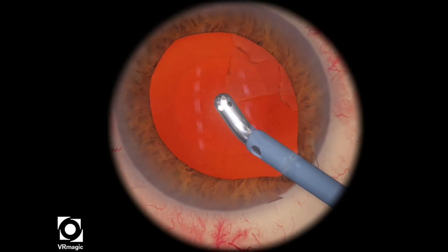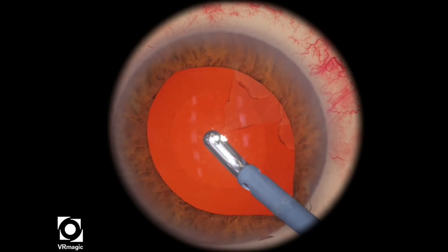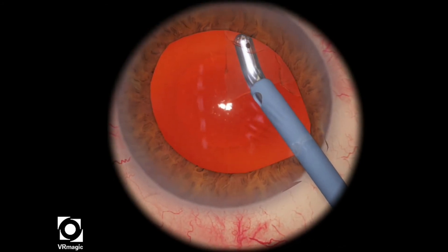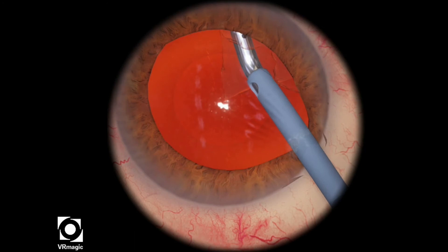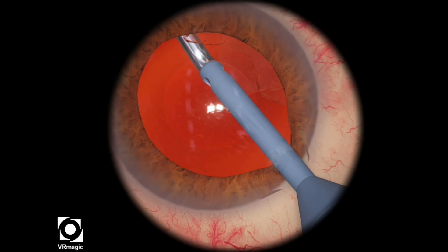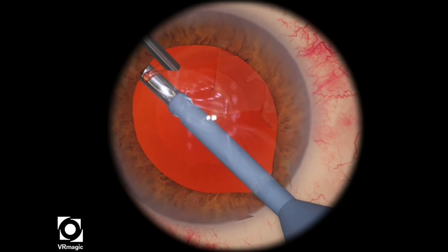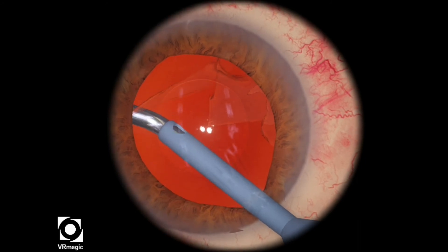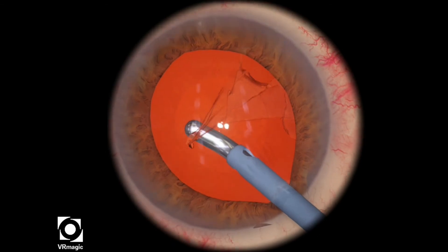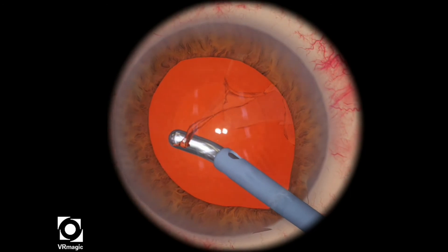The reason is that a high flow rate and a high infusion pressure will cause the zonules to actually break, and it'll make it very difficult for you to continue on with your cortex removal. So here, this is the technique that I'm using. I have a very low flow rate at this particular time, and I'm pulling in a very circumferential way, almost like if I'm doing a capsulorhexis, but only using aspiration.